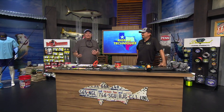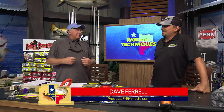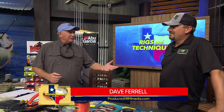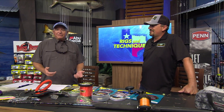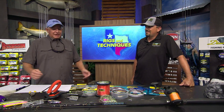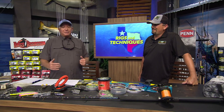We're here at Rigs and Techniques and today we're talking about kingfish. Kingfish are one of the most sought-after fish, and Steve Grant from Diamond Fishing Products gets to fish in a lot of kingfish tournaments, so he knows a lot about catching great big ones.